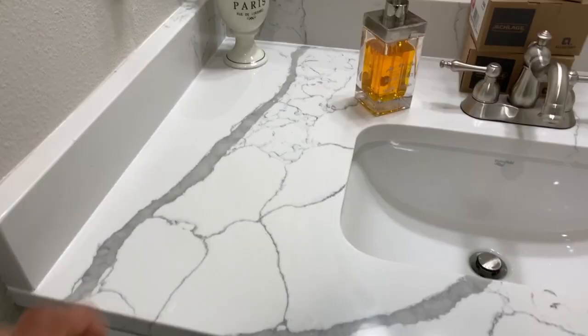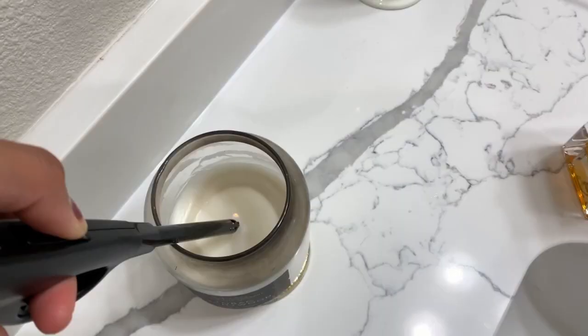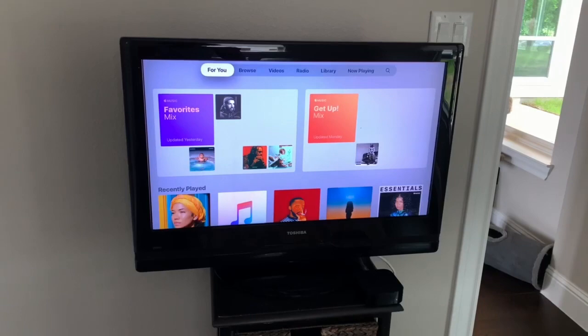Hey guys, if you're anything like me, this quarantine season is brought to you by crispy one-and-a-half-week-old hair, and it is way past time that I take care of this. I'm gonna get myself comfortable, light a candle - this is my favorite one, I think you can get it at like Target - and we're gonna get started.